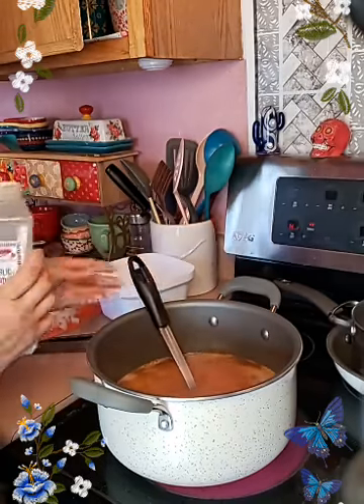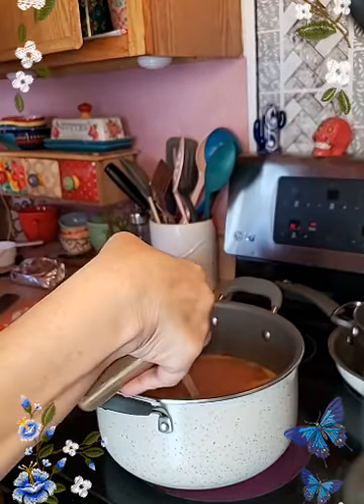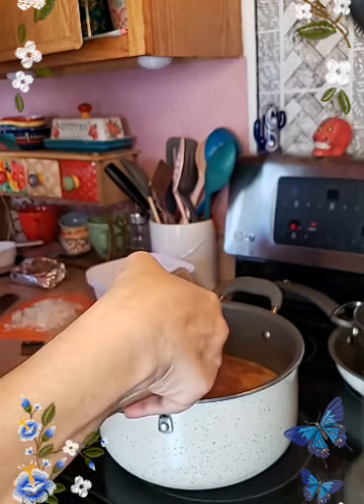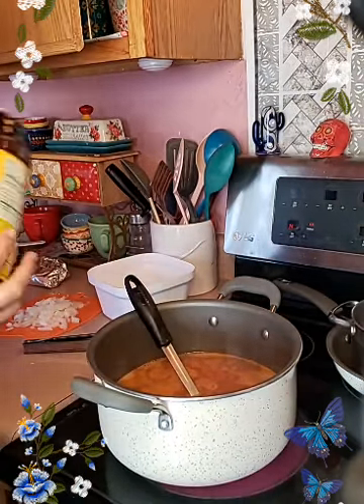A little bit of comino — that was ajo, which is garlic. This is the comino, the cumin. And we're going to have a little bit of the norpollo.